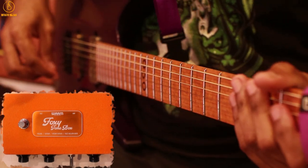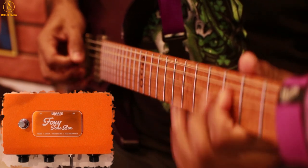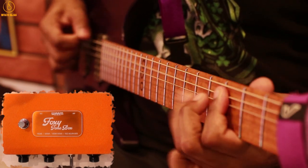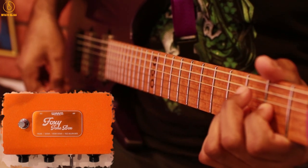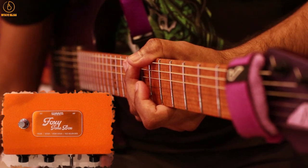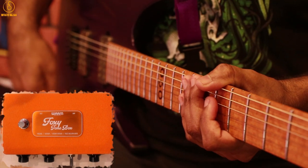Now I have the tone all the way up. Now let's work with the gain knob, or sustain knob. I'm going to bring the tone back to 12 o'clock and now we're going to work the gain knob.